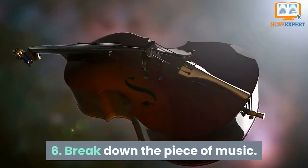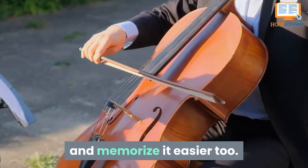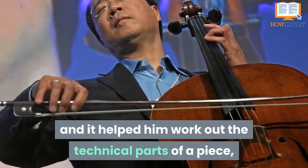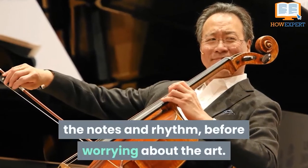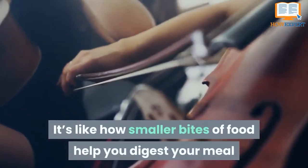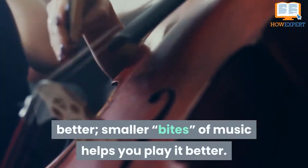Tip 6: Break Down the Piece of Music. Breaking the piece into parts helps you learn and memorize it more easily. Yo-Yo Ma did this as a child, and it helped him work out the technical parts of a piece — the notes and rhythm — before worrying about the artistry. It's like how smaller bites of food help you digest your meal better; smaller bites of music help you play better.